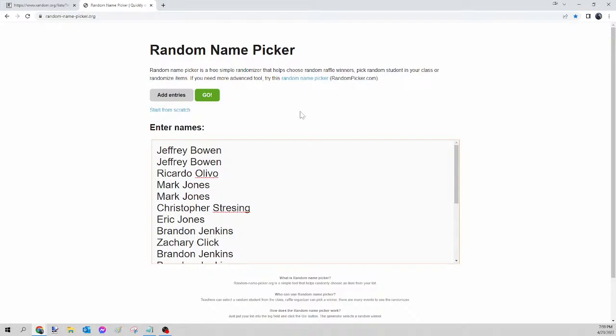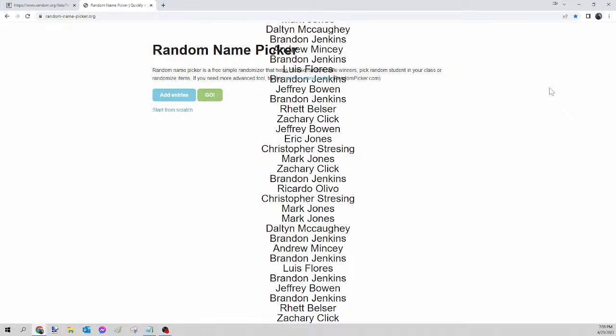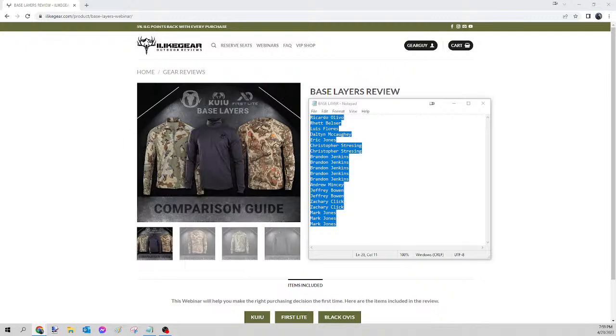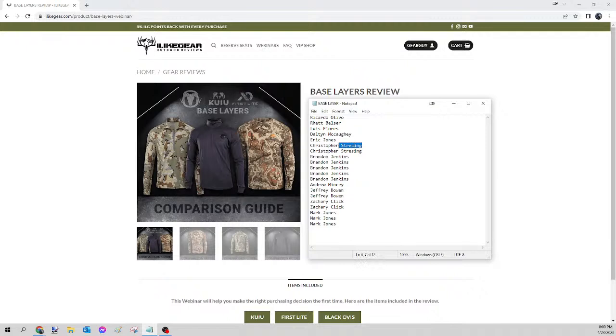The time on deck is 7:59, so we're right on time. Let's go ahead and kick off this first one — this is for tonight's base layer. And the winner of tonight's base layer is... Christopher Stressing! Congratulations Christopher, you just won yourself that base layer. Please send your guy that Facebook message, let me know which one you want, the size and the pattern, and I will get that ordered for you tomorrow.